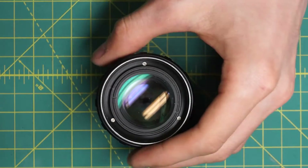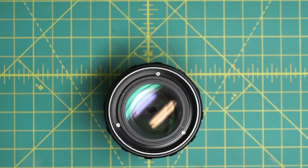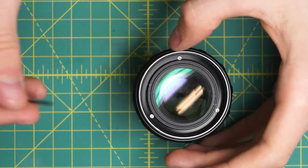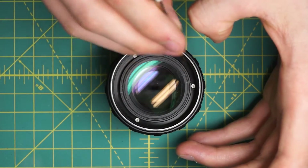Next, I'll undo the filter ring holder here, this body piece. This lens, like the MC Rokkor MC1 Rokkor, uses slotted screws entirely. So I'm going to undo this filter ring holder — it's just held in place by these three screws going around here.